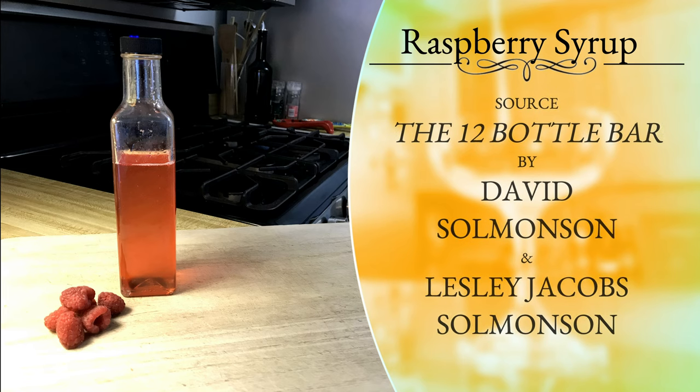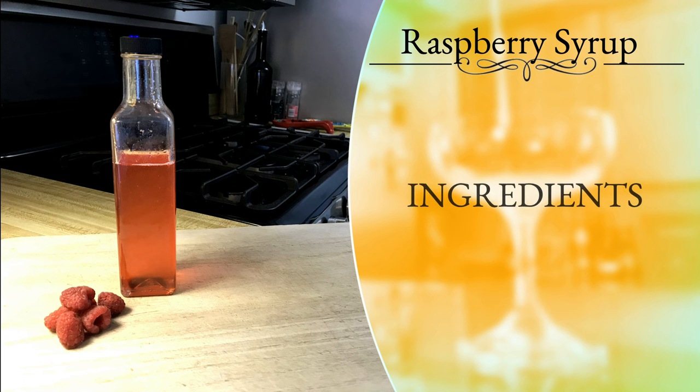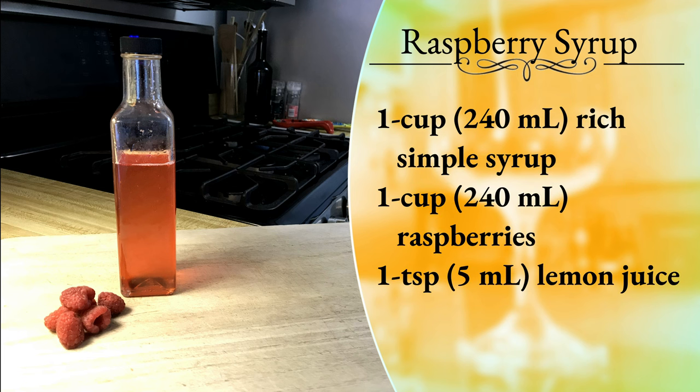There you have it — raspberry syrup. Enjoy. Have a nice day. We'll see you next time.